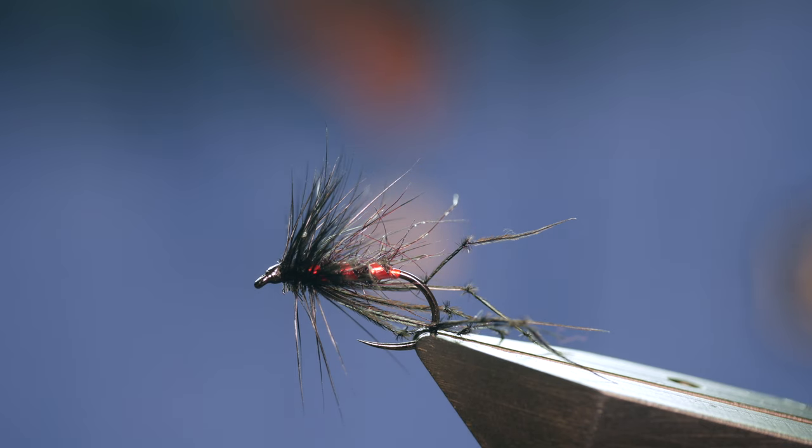Hi folks and welcome back to another fly tying tutorial. If you follow the channel you may have seen this fly in my top five flies to try in September — it's the Red Ribbed Hopper. So without further ado, let's get into it.